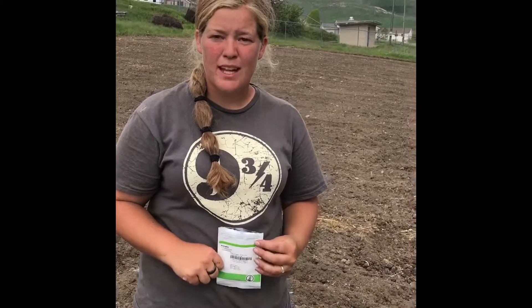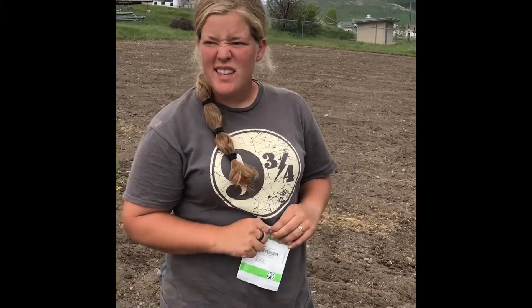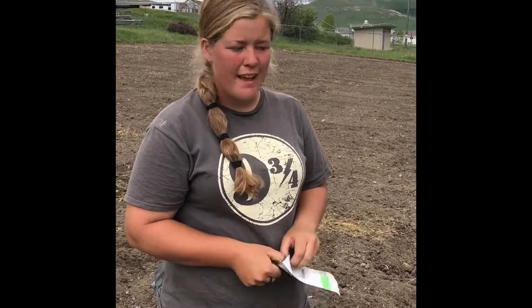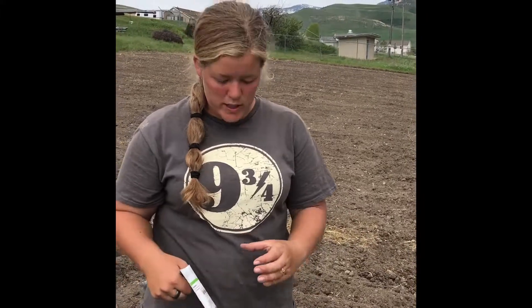Right now we are planting Pumpkin Mons. They are a specialty pumpkin — I think technically they're a gourd. Anyway, they are a really cool thing. They grow similar to a zucchini, so it's a bush plant instead of a vine plant, and they grow just like little white pumpkins but they have orange stripes around them. So they're super cool. We really like them and people really really like them.